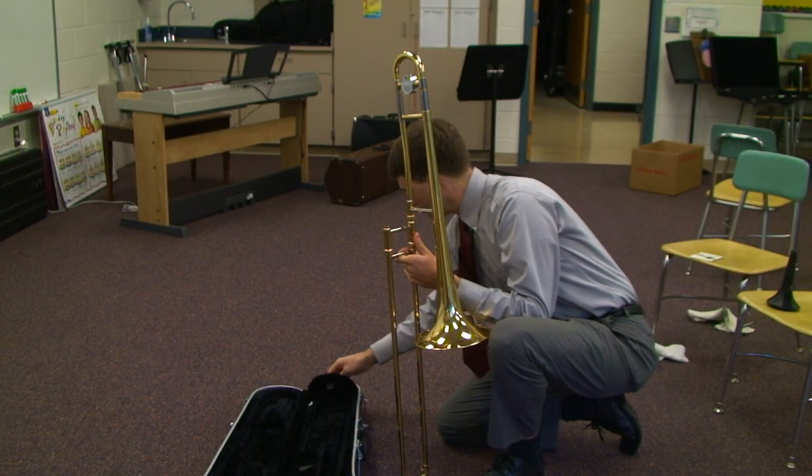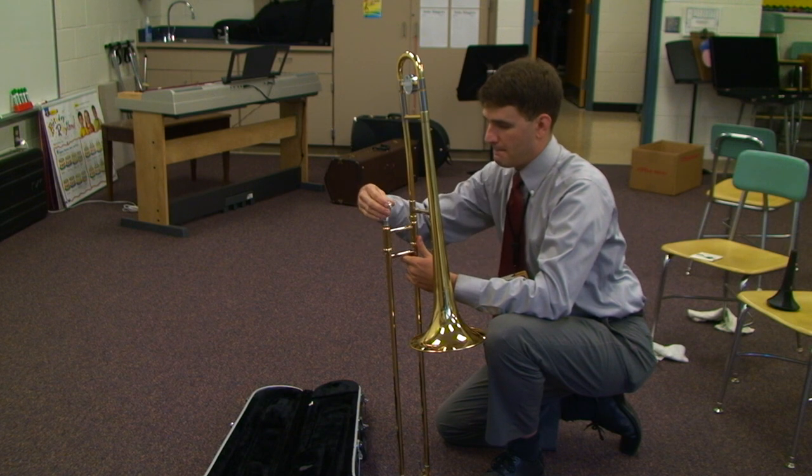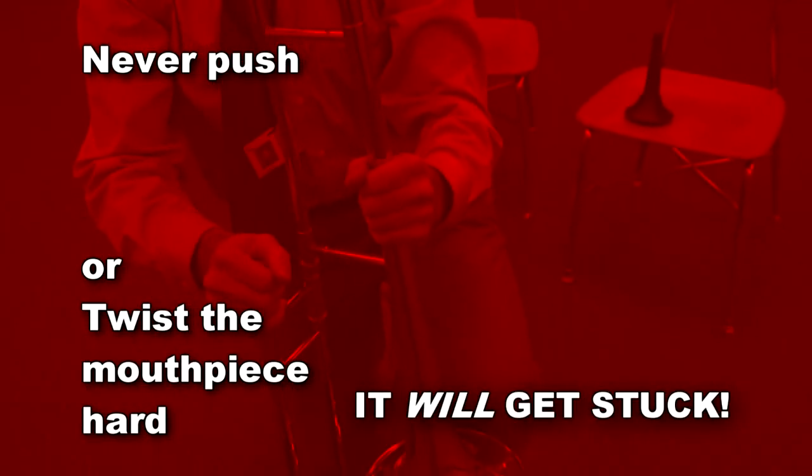Pick up the mouthpiece and carefully set it into the trombone's lead pipe. Give the mouthpiece a small twist. Never push or twist the mouthpiece hard or it will get stuck in the instrument.